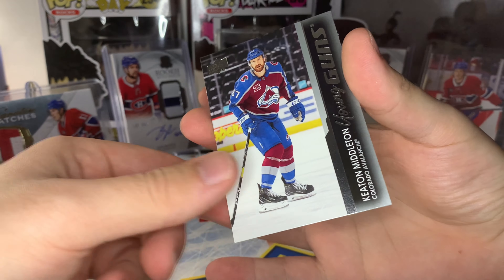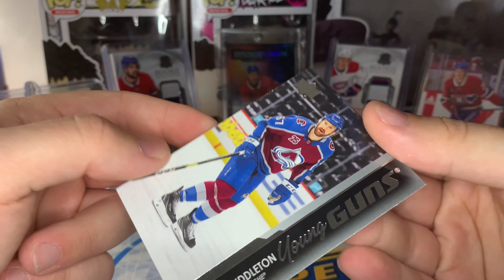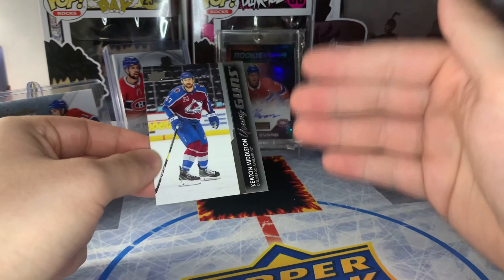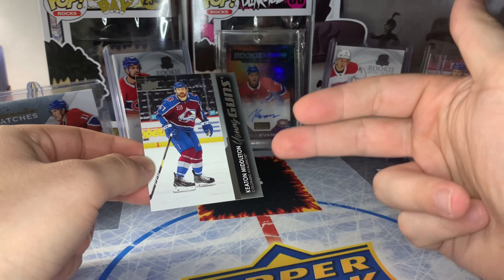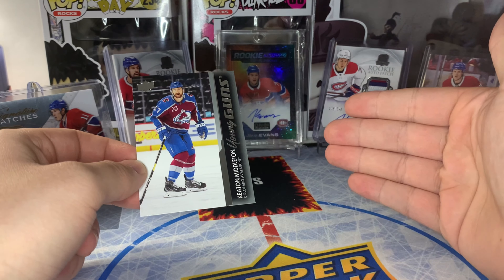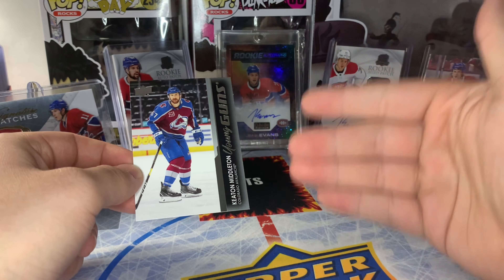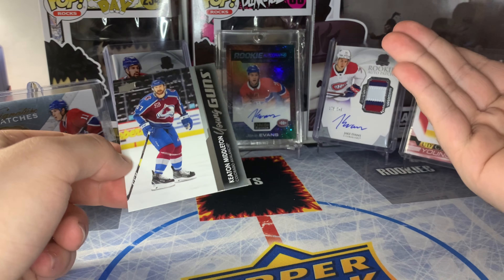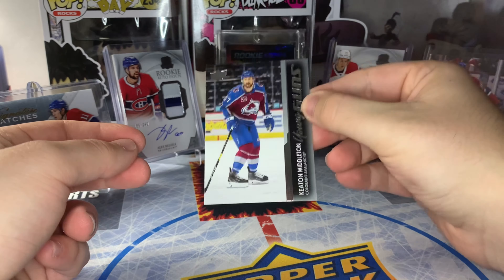That is not the case because sometimes they come out of the packs damaged. As you can see here on the Keaton Middleton — it's kind of hard to see on camera — but you can see there is some edge wear on that card. A lot of these cards will have issues either with the centering or with the corners. So even if you completely follow all the steps in this video, it doesn't mean you have a PSA 10 card, because a lot of the damage issues just come from the manufacturer.